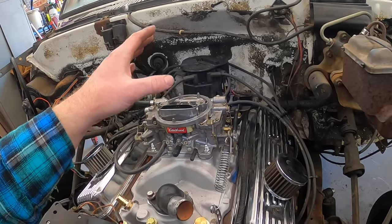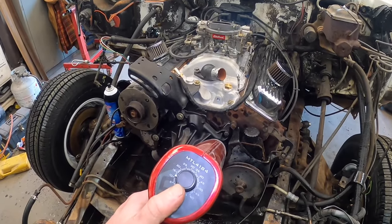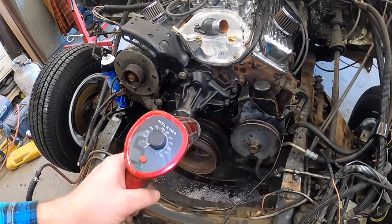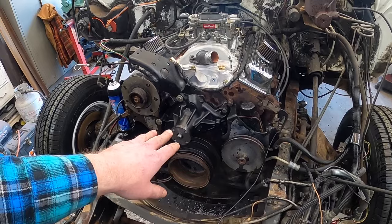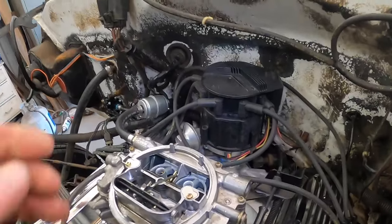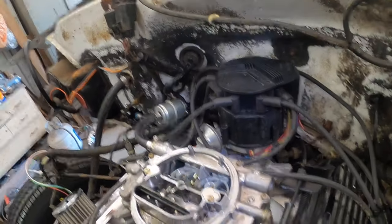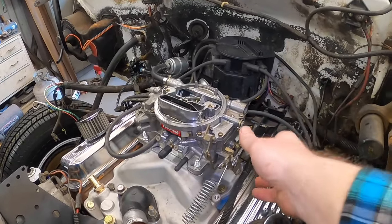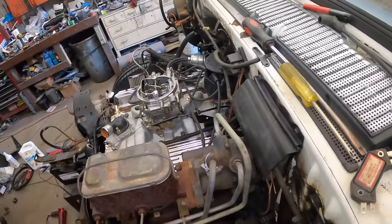So we've taken our timing light and set it — we had it at zero, marked the crank pulley, then put it at 12 degrees. We've bumped it over with the starter a good bit to make sure our timing's pretty close. We went ahead and filled the bowls of the carburetor — took a little miniaturized Harbor Freight funnel and our fuel line right there and filled the bowls up. So now, in theory, we should give it a couple of little primes and let's see what happens.